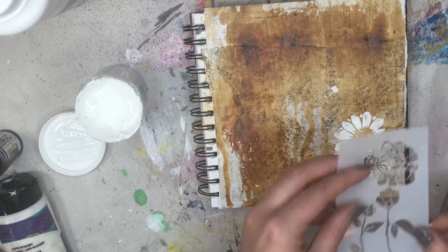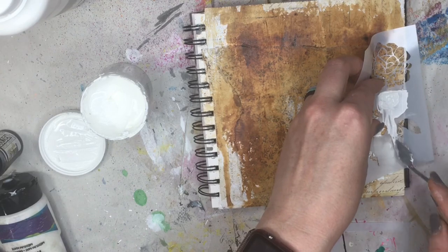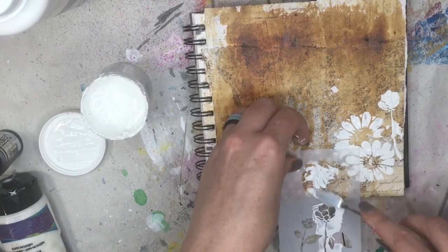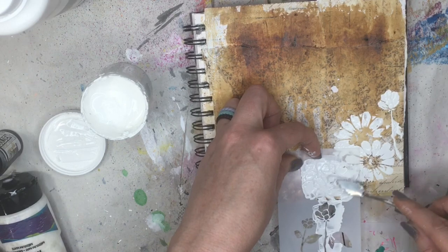The thinner you put it on, the smaller your cracks will be. So I'm going to take another stencil here and use this little rose. I'm kind of holding it up to the side so I don't smush down the other part. And if it smushes a little bit — whatever, it's going to be a vintage page, so we'll work with it.